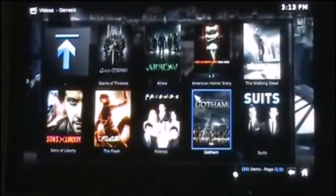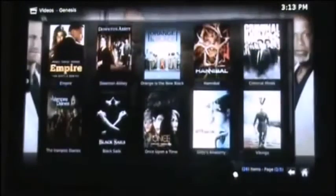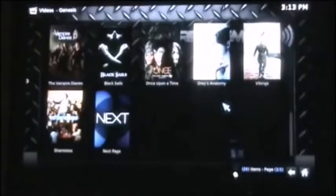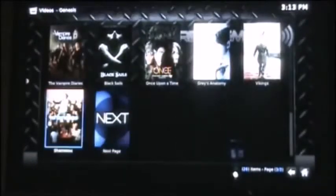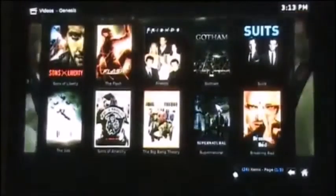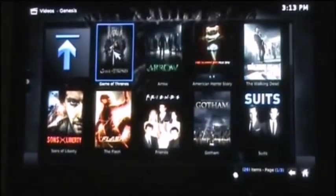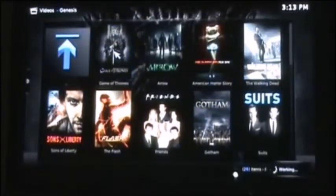There you can see Game of Thrones, Arrow, Walking Dead, Suits, Friends, Flash, Sons of Anarchy, Big Bang Theory, Hannibal, Black Sails, Vampire Diaries, Shameless — and it goes on and on, you can keep going through pages or search. Let's click on Game of Thrones — I know this is very popular right now, huge fan base for that. All four seasons available on the StreamSmart device.